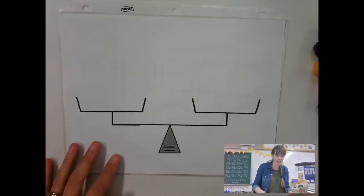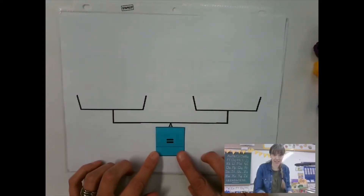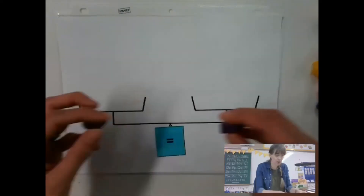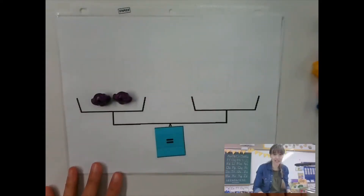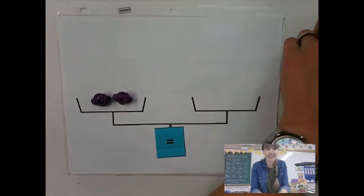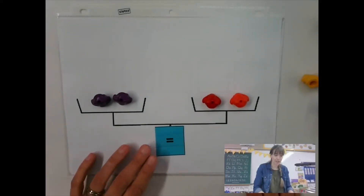Alright, so we have been working on remembering what the equal sign is. Remember, the equal sign is like a balance. Whatever we put on one side of the balance, what do we have to do on the other side? It has to be the same amount on the other side, just like that to equal it out.